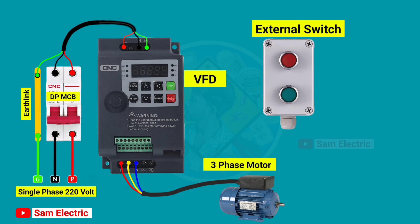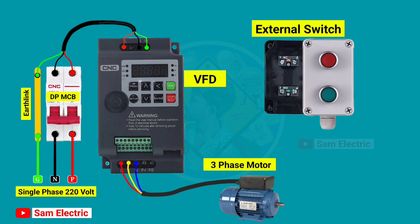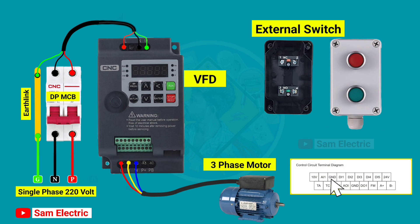Now we have to connect control wiring to control the VFD from an external switch. In the external switch, there are two switches — one is a NO switch for start and the other is a NC switch for stop. In the control terminal, there is a GND terminal. Connect a wire from the GND terminal to the number 3 terminal of the NO switch, and then loop the wire to the number 1 terminal of the NC switch.